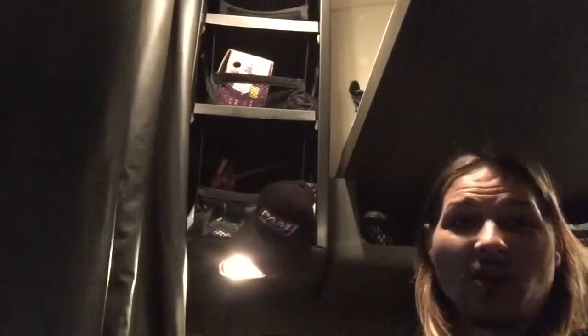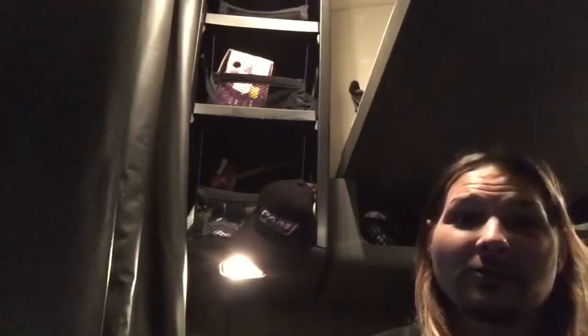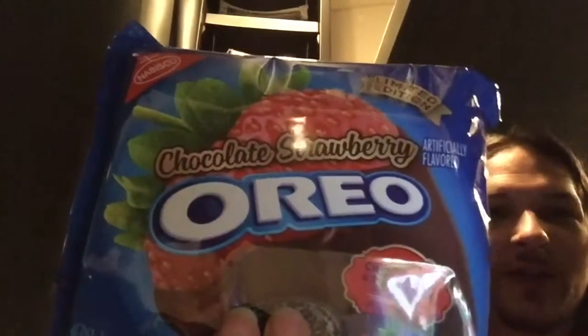So I was walking through the store, and if you guys have watched me for a while, you know I'm a huge fan of Oreos and all the different kinds. Well, while I was walking through Walmart, I found — dun dun dun — chocolate covered strawberry Oreos!